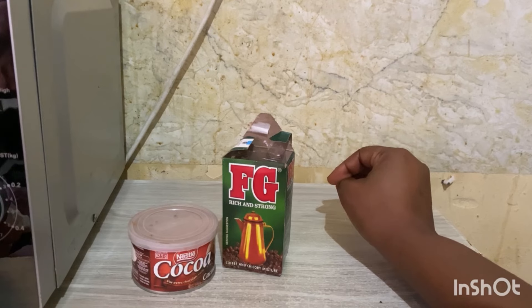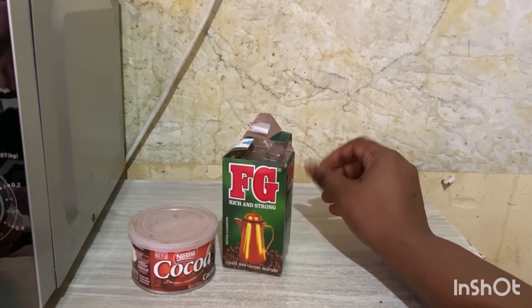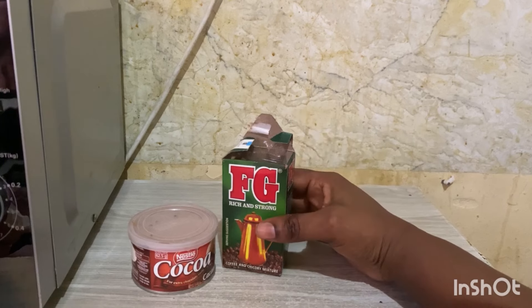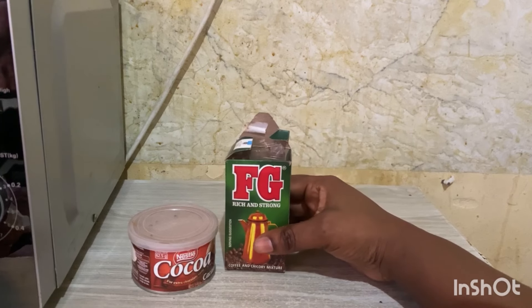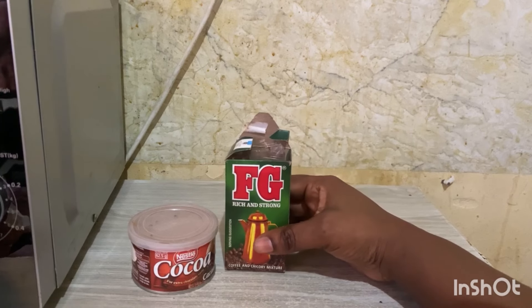When you immediately start seeing the smoke, go next to that pot. Stand or kneel, depending on how your pot is, so that you can inhale that smoke. That smoke can help with head problems, and especially for those who are suffering from eyes and head problems.